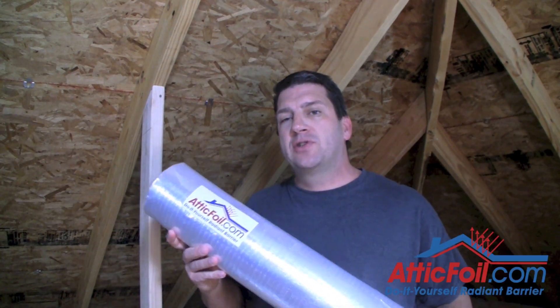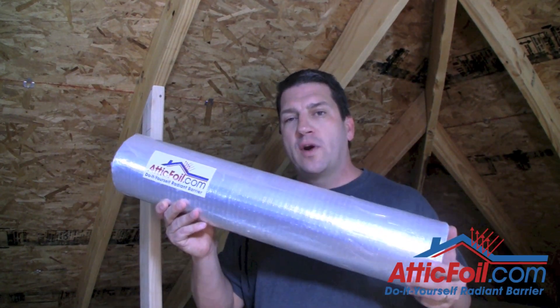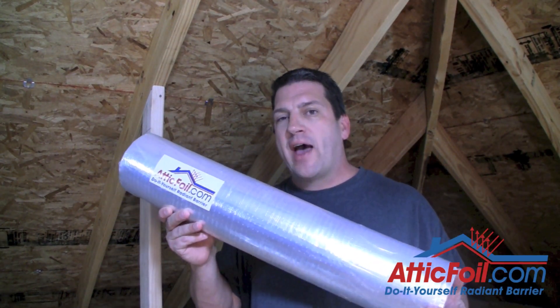Hey, this is Ed with AtticFoil.com, and today I'm in the attic to give you some tips and tricks on how to install the 26-inch wide version of AtticFoil inside a truss-built attic.